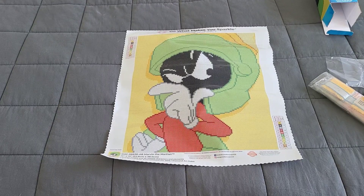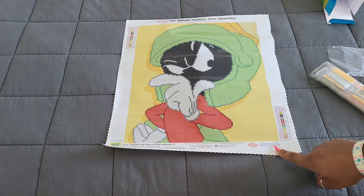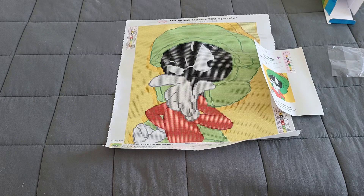Look how awesome that looks — I love it so much! All your canvas information is at the bottom, with labels on the sides — one at the top left and one at the bottom right — and of course your image. This is Marvin the Martian, 32.8 by 38.0 centimeters, that's 13 inches by 15 inches.